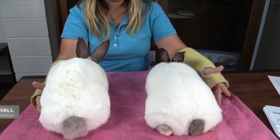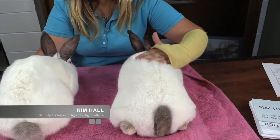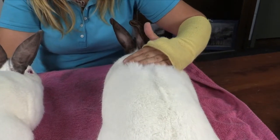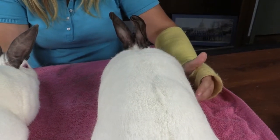When evaluating the fur on your rabbit, Californians have a flyback fur. As you can see with this rabbit here, whenever I brush her hair backwards, the hair flies right back to the position that it should be at.